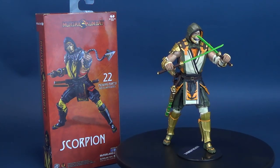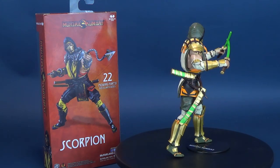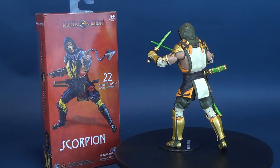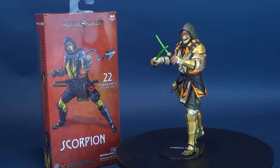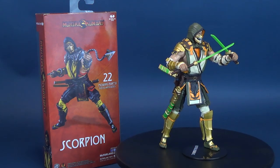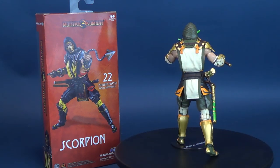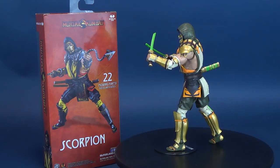Did you manage to pick up this one? Keep in mind this is the exclusive variant of Scorpion — you're probably more familiar with the regular release on the back of the box. A big thank you to the folks at McFarlane Toys for providing this sample. What do you think of the exclusive variant, or would you prefer just the regular look of Scorpion? Old vanilla me will probably always pick the original looks for these characters, though I imagine I'll change things up more once I pick up Mortal Kombat 11.